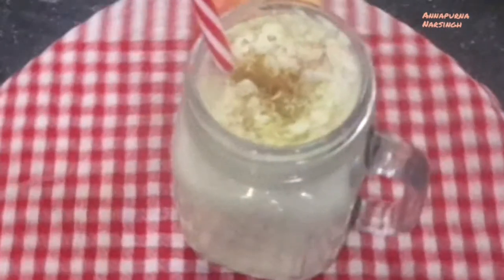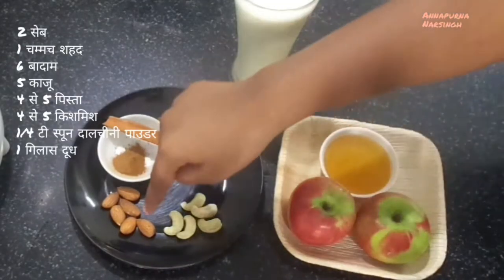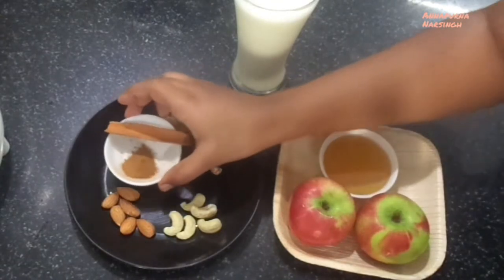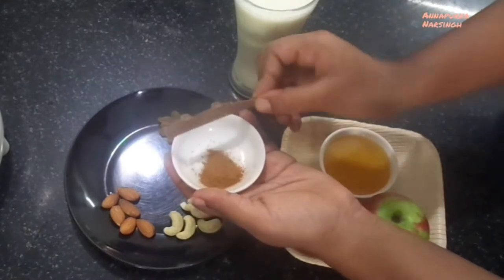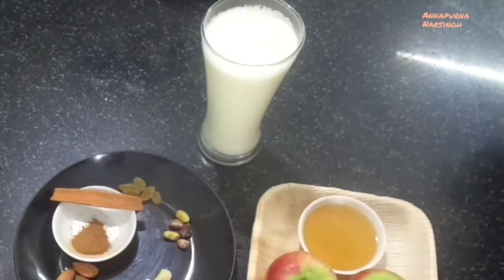For this tasty and healthy apple smoothie, we need 2 apples, 1 teaspoon honey, some mixed dry fruits — you can use dry fruits according to your choice — and ¼ teaspoon cinnamon powder. This is cinnamon powder and this is cinnamon stick. We need cinnamon powder and 1 glass milk. Here I use cow milk.